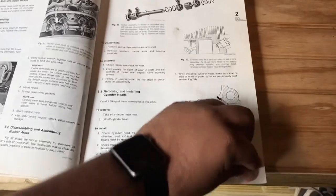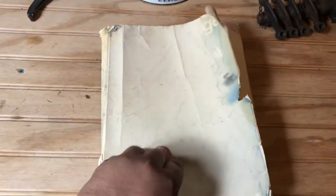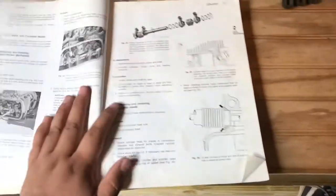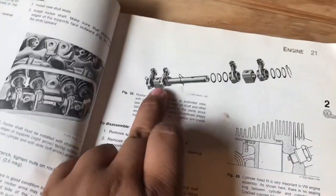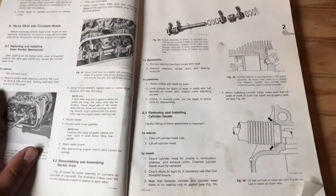I believe this one — let me see the page — this one's for '66 through '69. You can tell this book has been through absolute hell. All of these books are second, third, fourth hand, Lord knows. But I'm glad to have them and it has an exploded view of the rocker arm assembly, so this will be helping me assemble these rocker arms today.